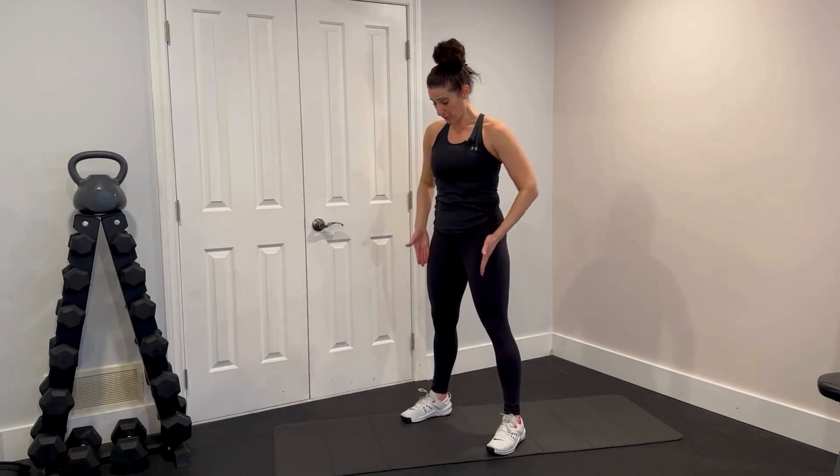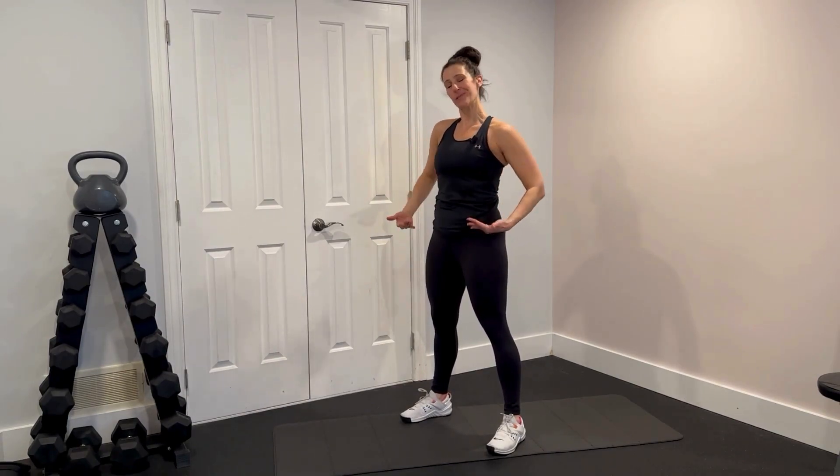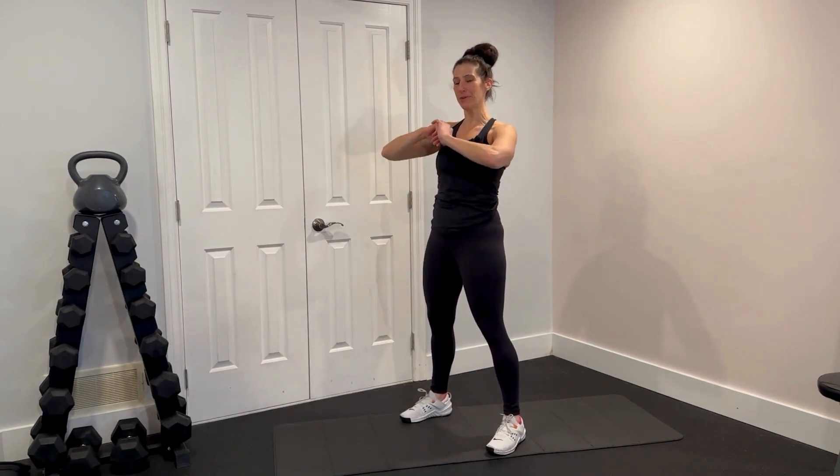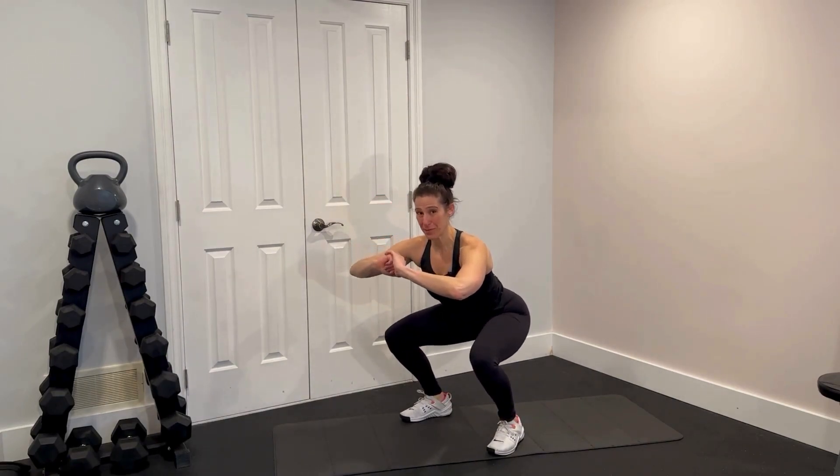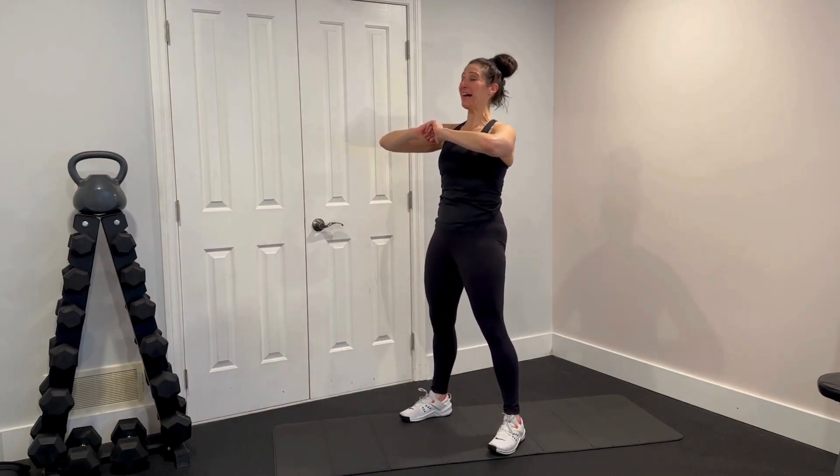To do your squat, you're going to start with your feet about hip width apart. It can be slightly wider, but about hip width apart. And all you're going to do is bend at the knees like you're reaching your booty back to sit on a chair and then stand back up again.